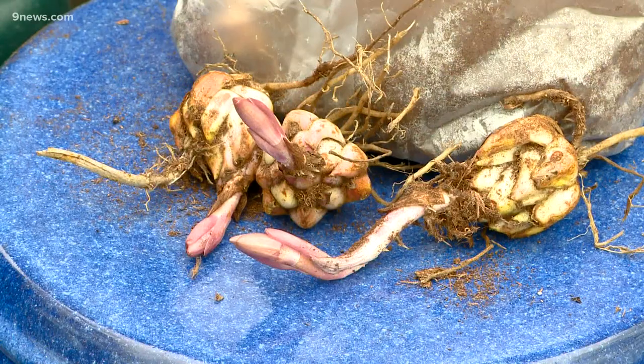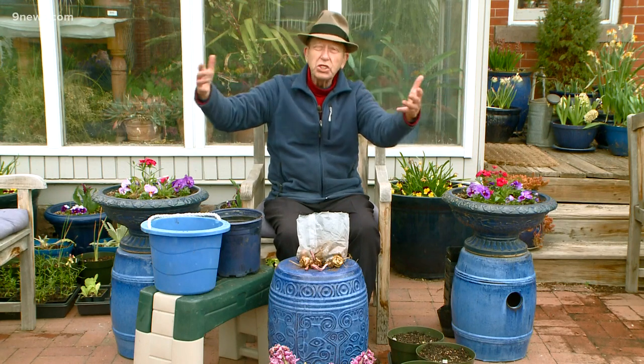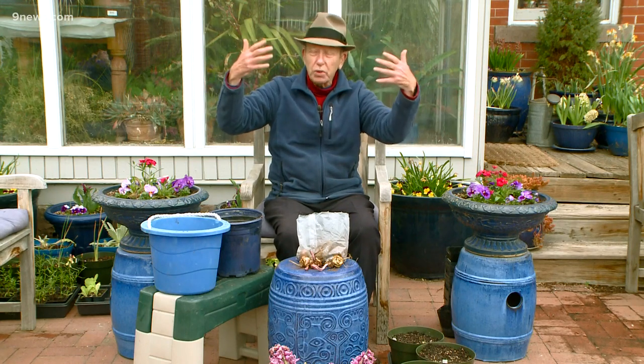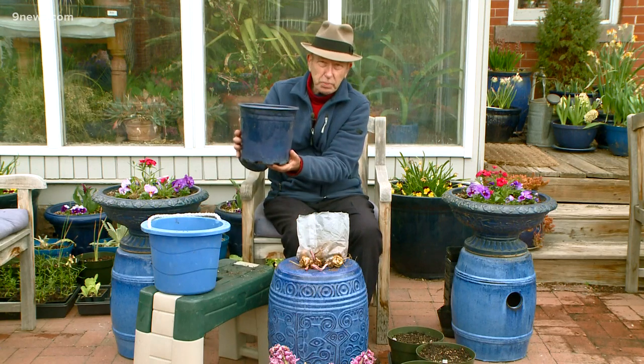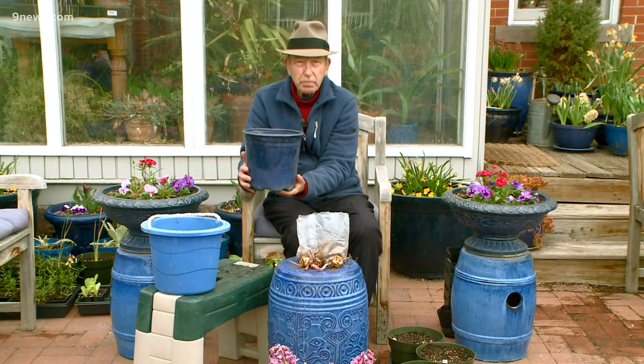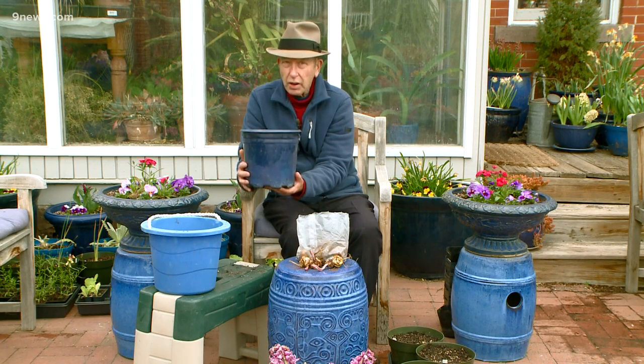You can plant lilies in the ground or you can do them in pots. I like to do them in pots because that way they can be on the patio and I can appreciate them up close and have that wonderful fragrance. Now, this is about the right size pot for them. If it's any smaller, they'll get too hot. If it's any bigger, they'll rot.